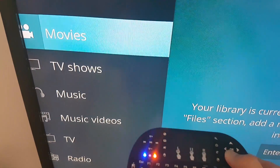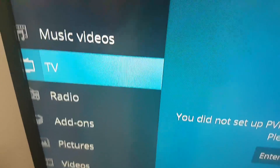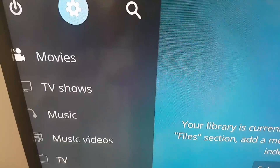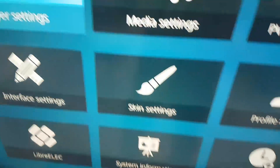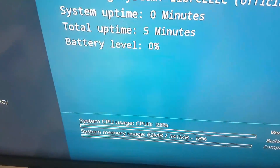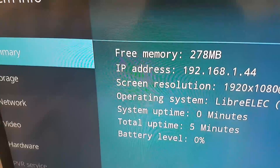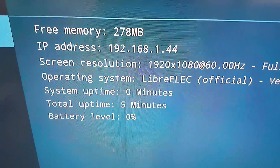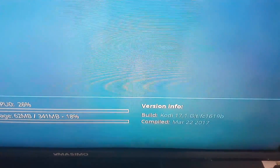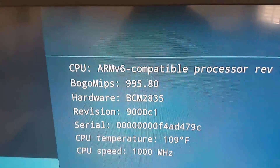As you can see, the menu is very responsive. First of all let's review the system information. As you can see, this is without playing. Let's review the hardware.